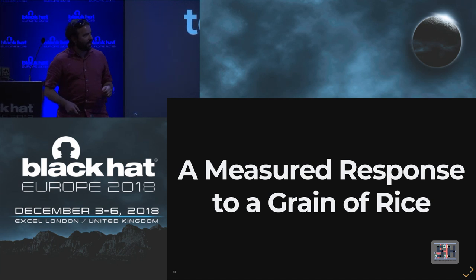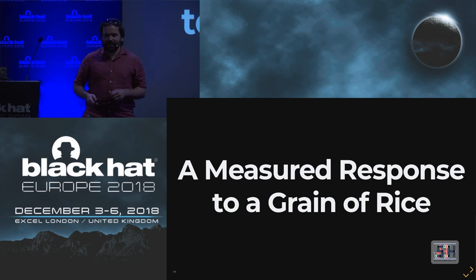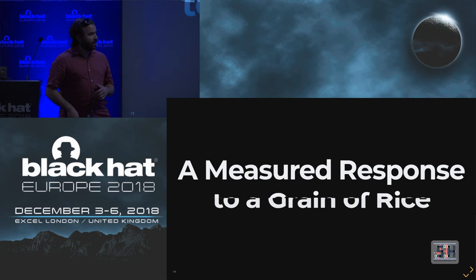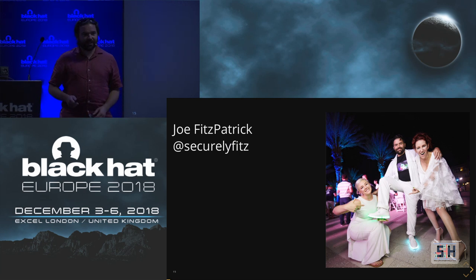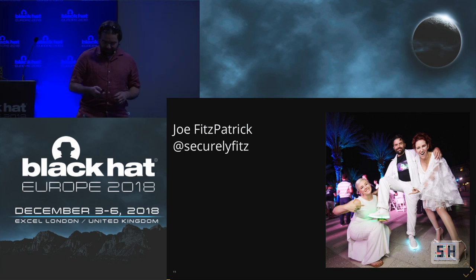Hi. So this is a measured response to a grain of rice. I'm Joe Fitzpatrick. You can find me on Twitter at securelyfits. This is my first time to Black Hat Europe, which is pretty cool. I'm glad to be here. I've been to Black Hat in the United States a few times, but that's very close to home for me, so I was glad to make it out here.